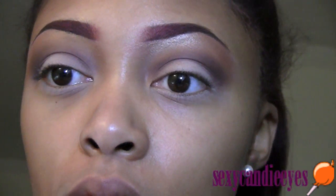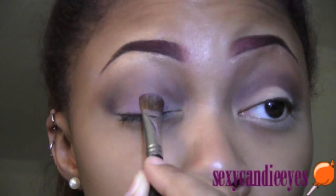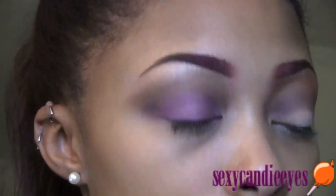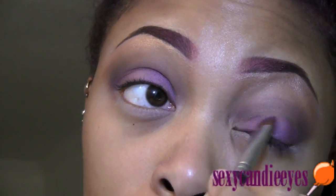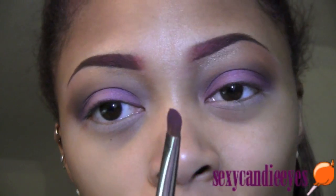Now I'm going to take my lid color. I'm using Nocturnelle. This wasn't a MAC 239 — it's a Sigma 239. I don't know the number but it's just a flat shader brush. I'm going back with Sketch into my crease.